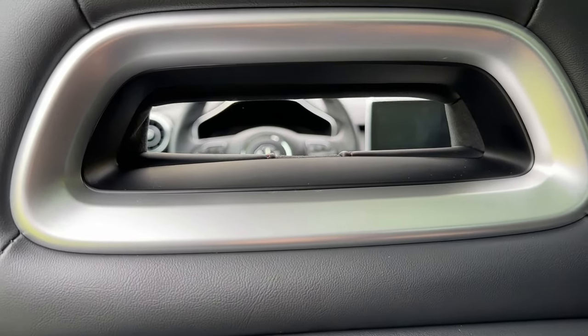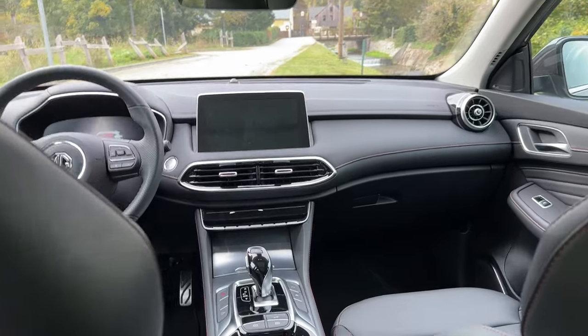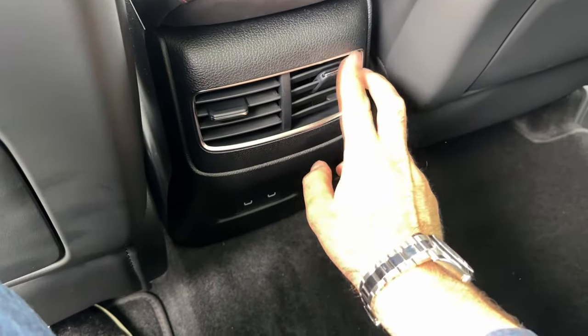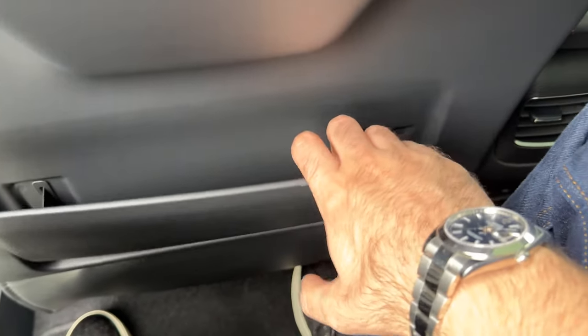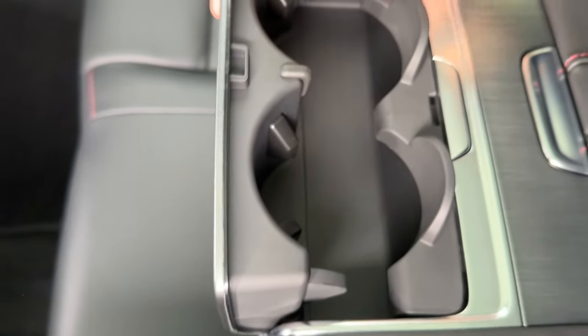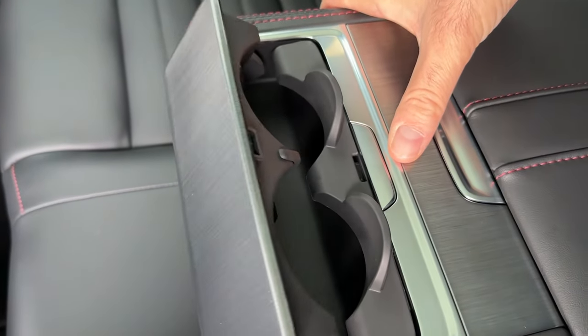No problems whatsoever here for my knees — the front seat is adjusted for me. Look at those cool design elements on the seats. This is your view on the front. There are air vents here as well as two USB ports and some storage area in the middle. There is an armrest and additional storage room.